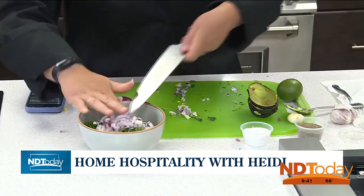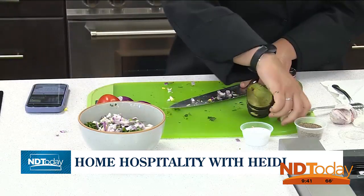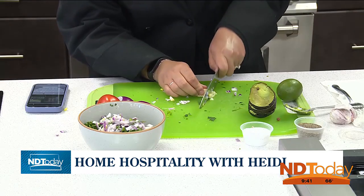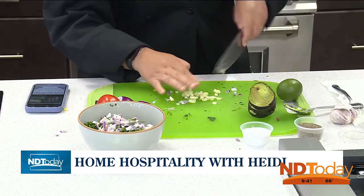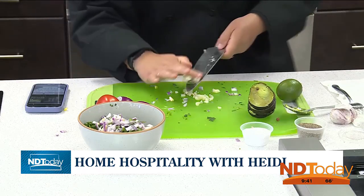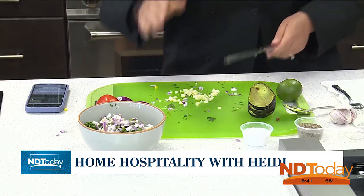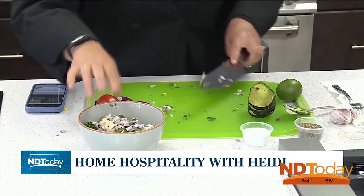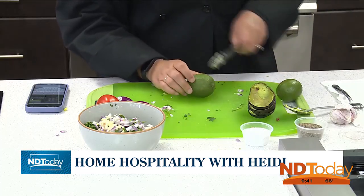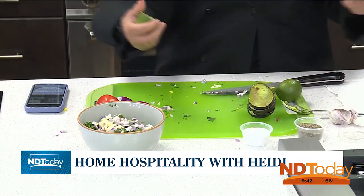Some garlic, because everything has to have garlic. Fresh ingredients are key. I'm a big hand chopper — I don't necessarily like to use one of those choppers where you just push down on it, or even a food processor. I think chunkier is good, because then you do it too much and you liquefy things. There's always a time and place for it.